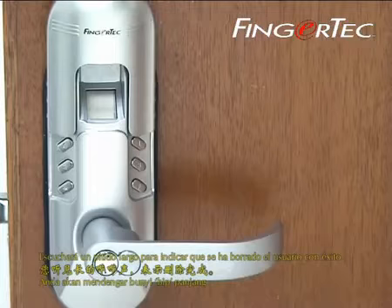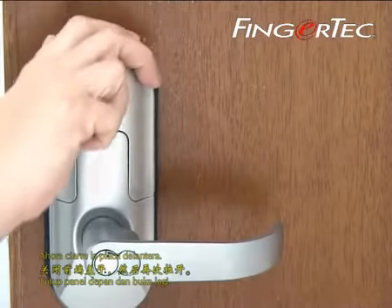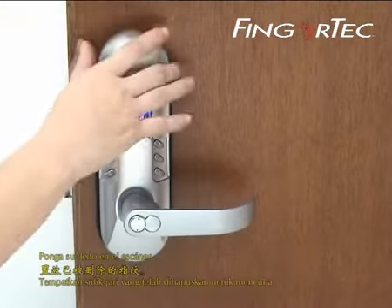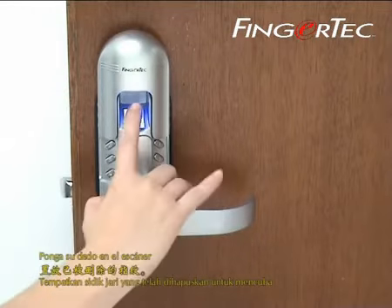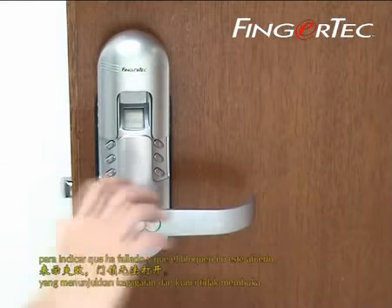You will hear a long beep sound to indicate deletion is done. Now close the front cover. Place your finger on the scanner and you will hear a beep to indicate failed and the lock is not open, confirming deletion. You will need to test it.